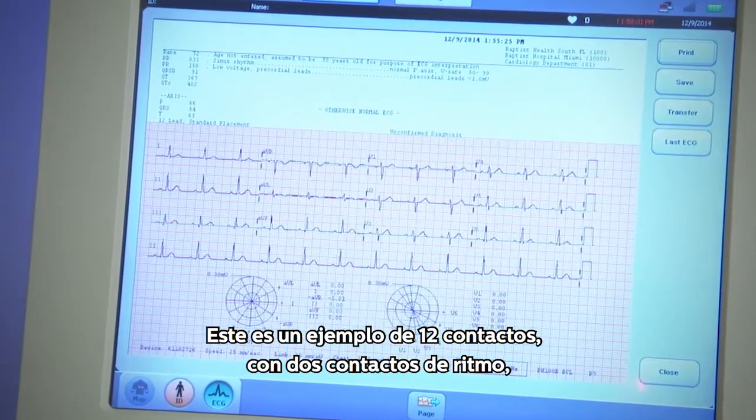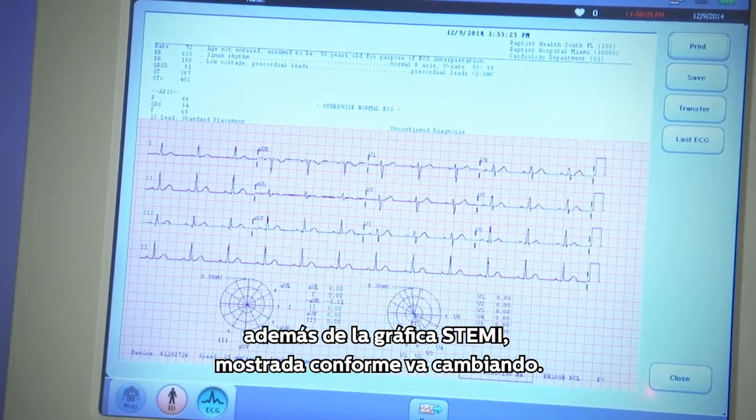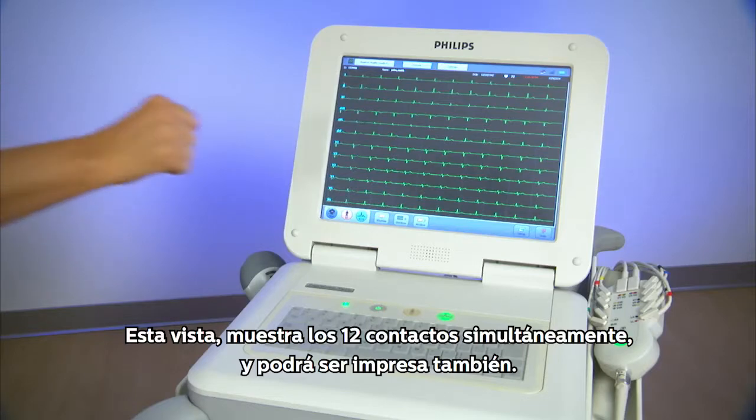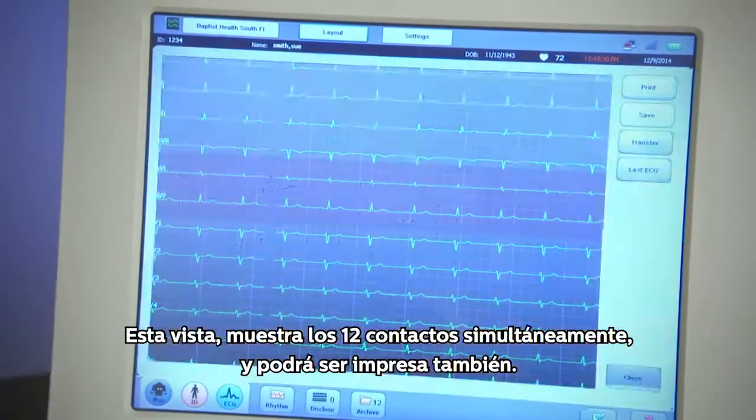This is an example of the 12-lead with lead 2 rhythm along with the ST maps graphically showing ST changes. This view shows all 12 leads simultaneously and may be printed as well.